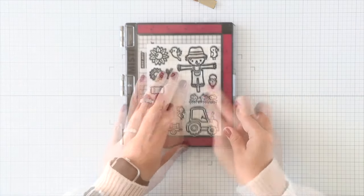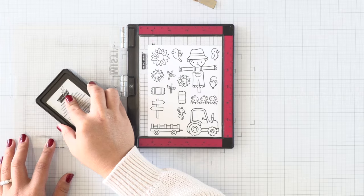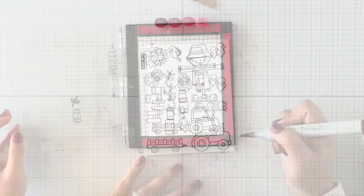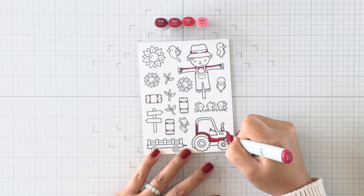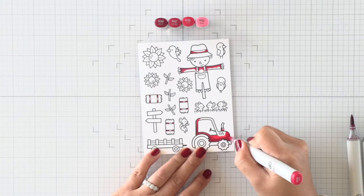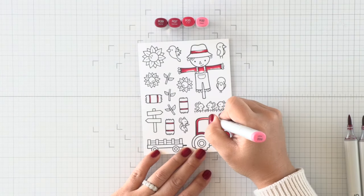So we have these three stamp sets here that I'm going to stamp and then we'll color. I have a panel in my mini MISTI here that's four and a quarter by five and a half, and I couldn't help but fill the entire panel up with all the images I could to fill up all the space. Then of course I started coloring and had too much for a card, so that's why my card ended up being a five by seven card.